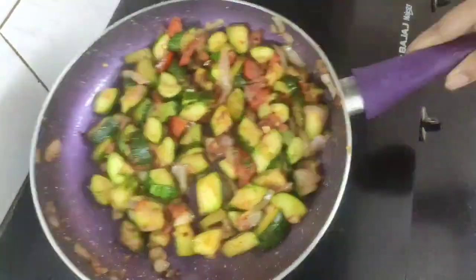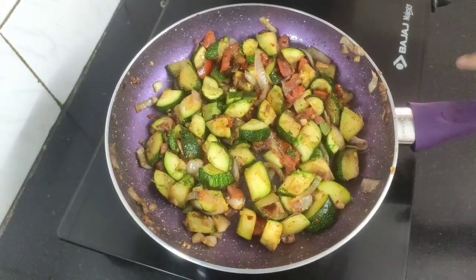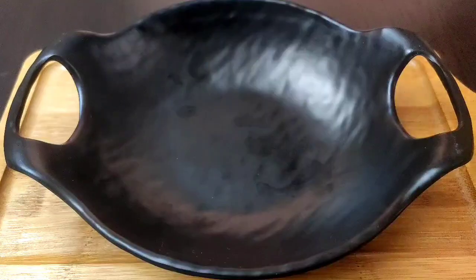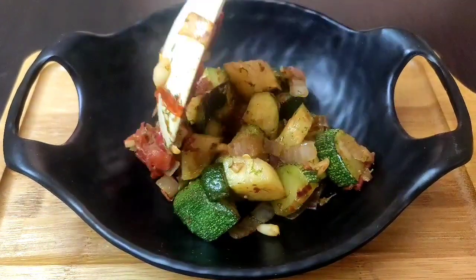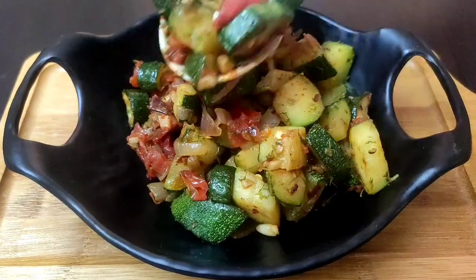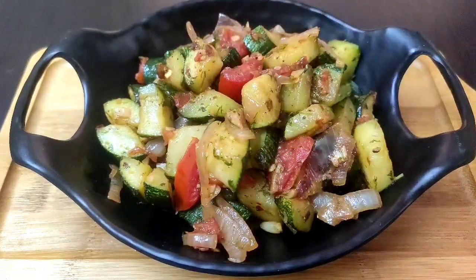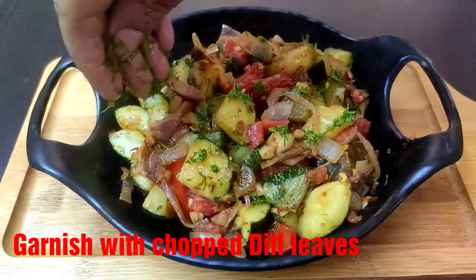Give it a final toss. Our sautéed zucchini is now ready to be served hot. Here goes our healthy and tasty sautéed zucchini in the serving bowl. You can enjoy this quick and simple zucchini recipe as a side dish. I'll garnish it with some more chopped fresh dill leaves on top.